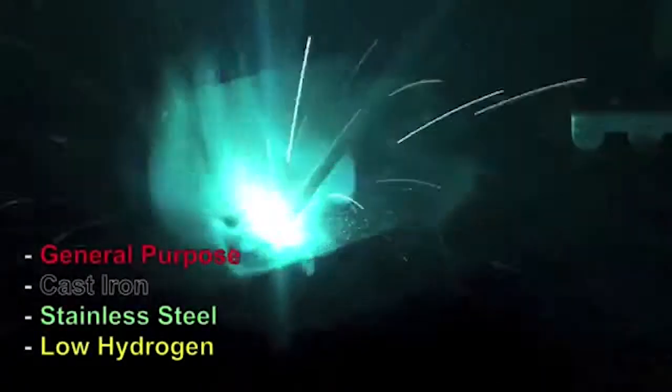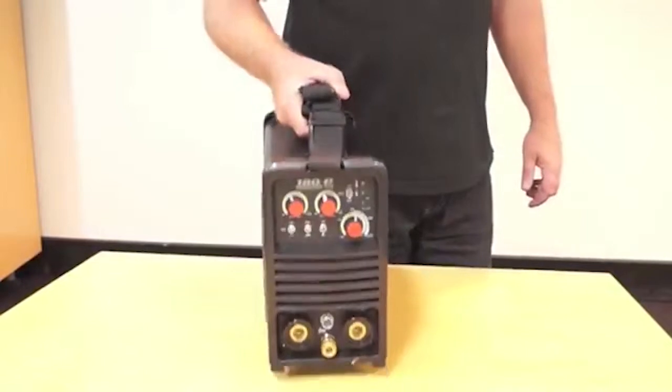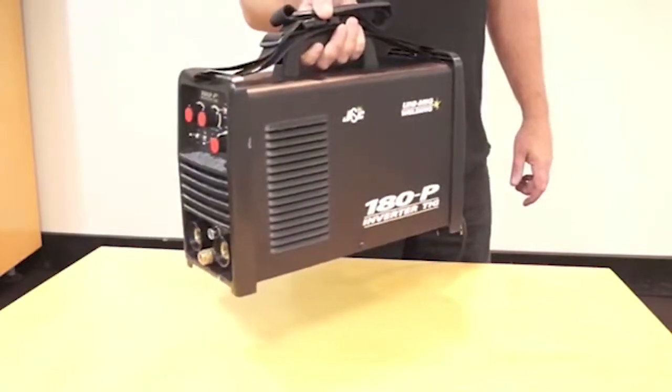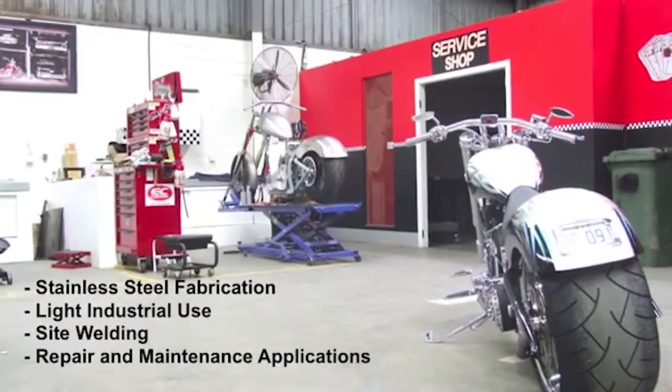including general purpose, cast iron, stainless steel and low hydrogen. The UNITIG 180P is a professional machine suitable for multiple applications such as stainless steel fabrications, light industrial use, site welding, and repair and maintenance applications.